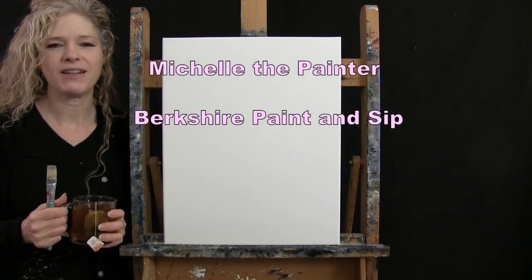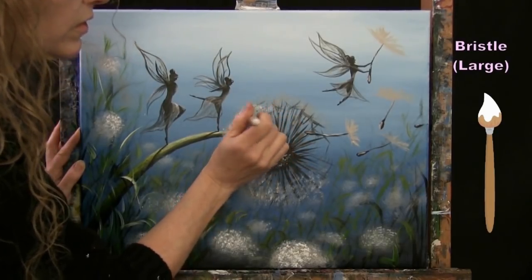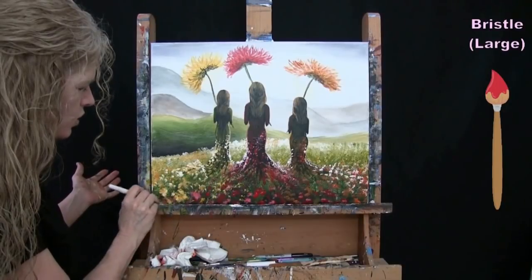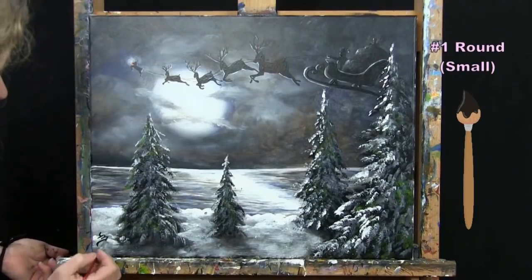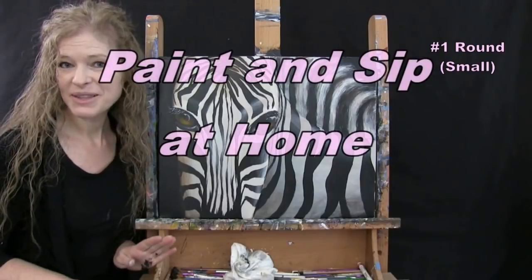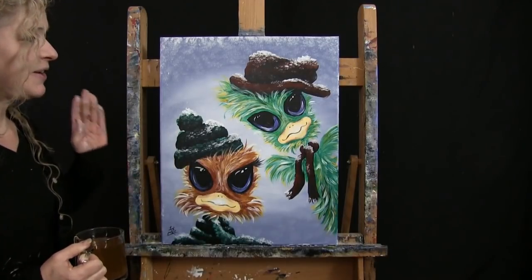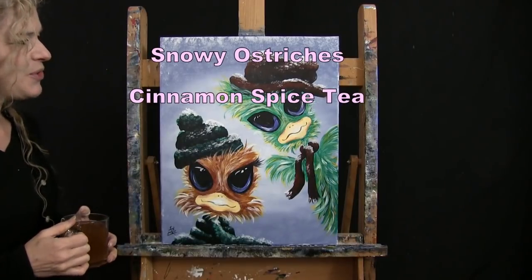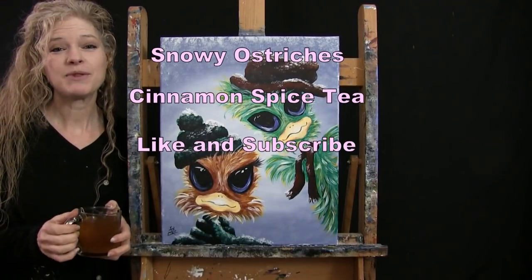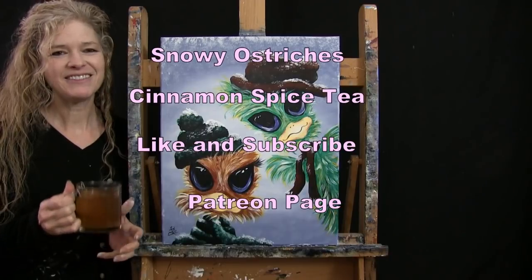Hi there, I'm Michelle the Painter from Berkshire Paint and Sip and this is Paint and Sip at Home. Today I'm going to be painting snowy ostriches and I'm going to be sipping on my cinnamon spice tea. If you enjoy this process I do hope that you like and subscribe to my channel and also check out my Patreon page where you're going to find additional painting perks. So let's get painting and let's get sipping.